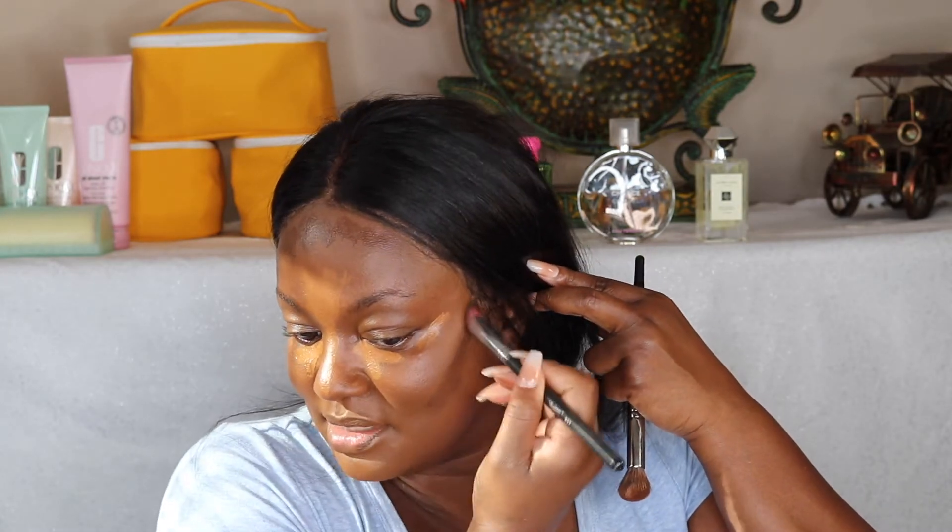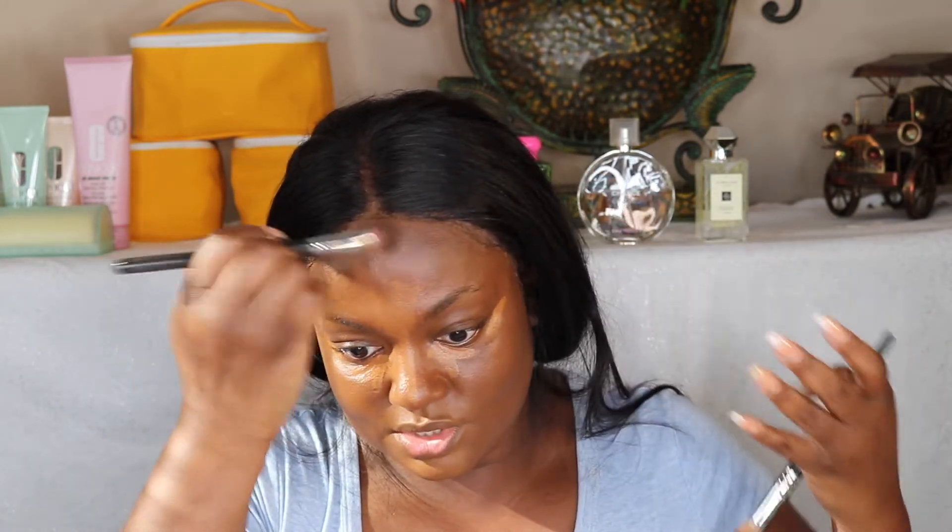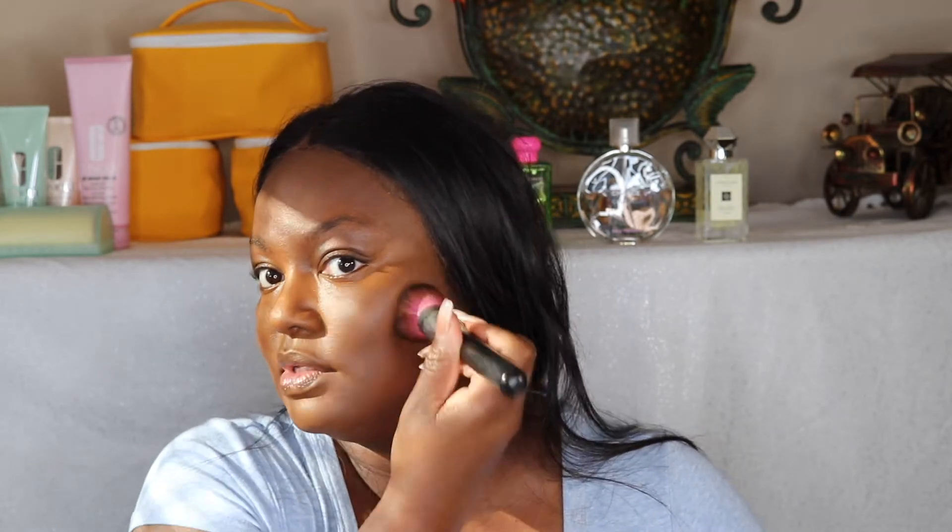You can probably hear the trains because I'm in New York right by a train station. A lot of people are contouring down the jaw, but I never go that far. I'm going to give a different shape to my face and see how it comes out. I'm using a Sedona Lace brush — when I packed my brushes to come here I didn't bring all my regular ones, just some backups in case I forget them.